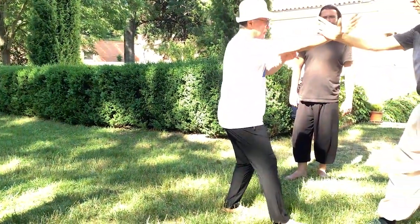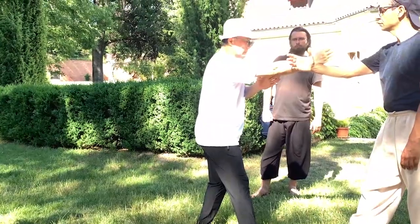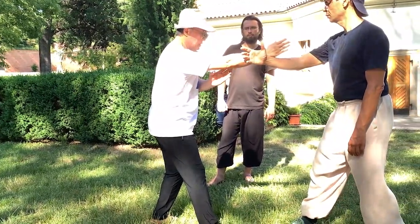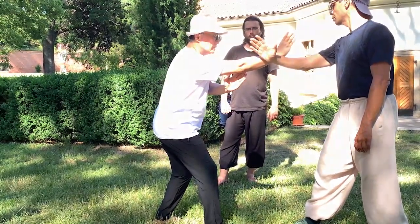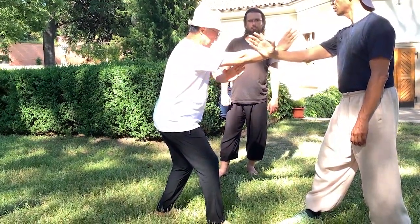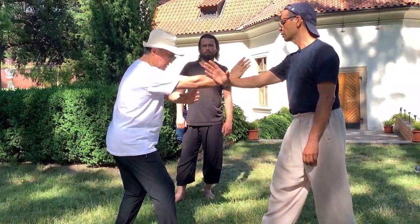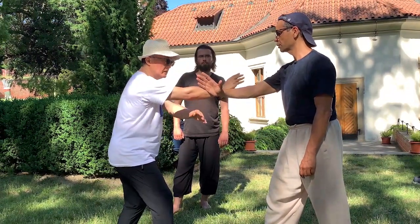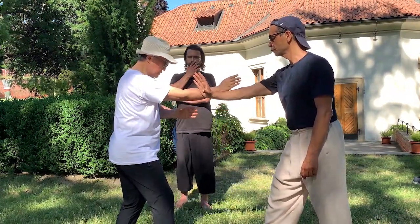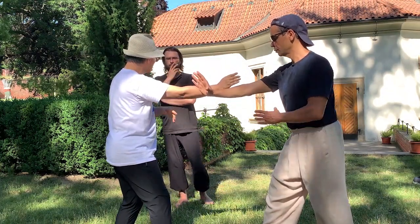The back hand — see, my power is going there. The back hand always supports the front. Elbow to here, then this goes there — it helps. If your elbow is here, your back hand's force goes to there. So why do we need to close? Because it makes two arms into one.